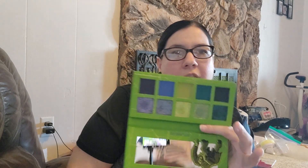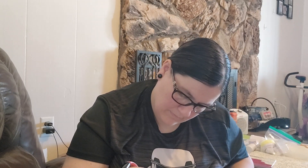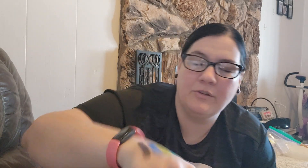Now I'm going to do the bottom row of the mattes and see how those go. I really like that they kind of correspond to the shimmers a little. The mattes feel really good. The shimmers were really smooth and nice, and these are also pretty smooth and nice.